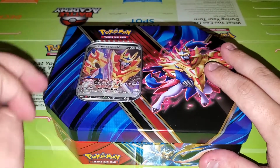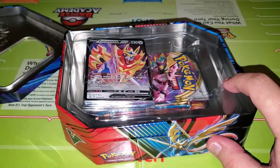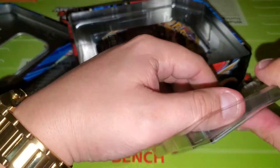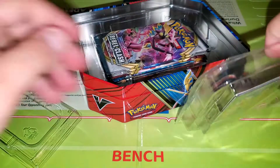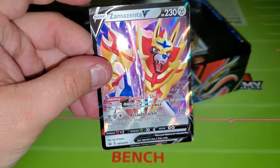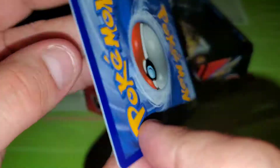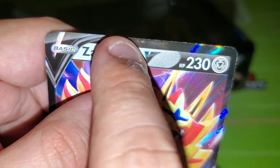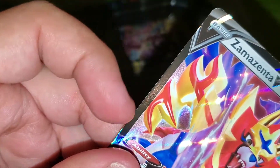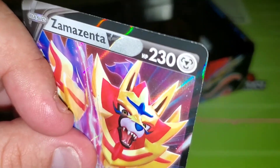Okay, here we are, we got our tin box ready to open. Pop that bad boy — there you go. Our Zamazenta V. Nice card there and I believe it probably comes with a code in the back — I'll keep that for myself. Alright, so here we have our Zamazenta V card and I'll be sleeving that thing up. You guys should be able to see that — that thing is beat up, man. How many times do I tell you guys, these loose cards are so iffy. Not that it would be a bad card, but it wouldn't be a 10, that's for sure.